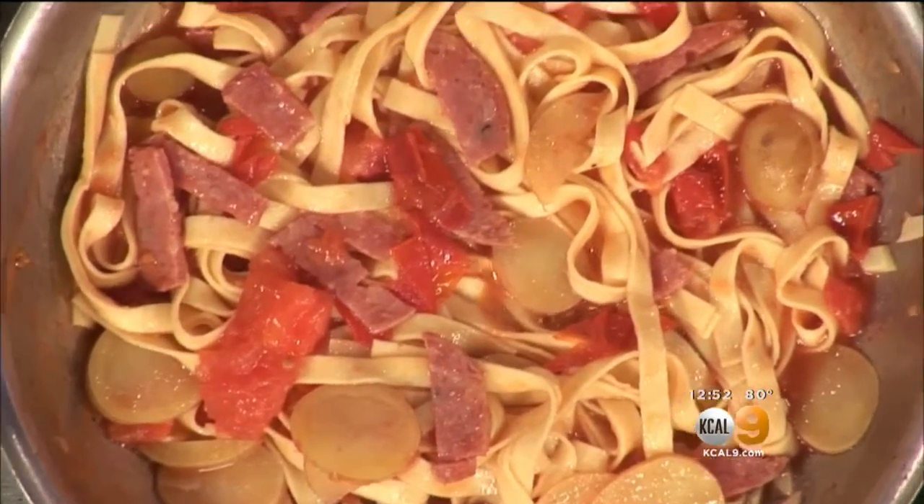And look how beautiful this looks right here. Take a look at that — loaded with flavor, and I love this.